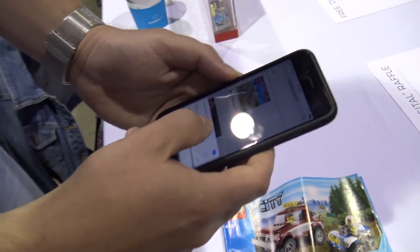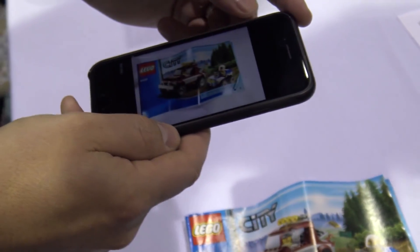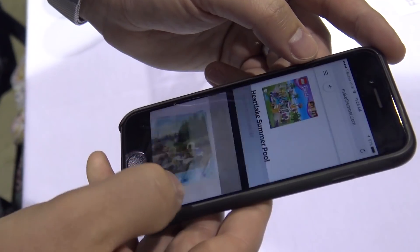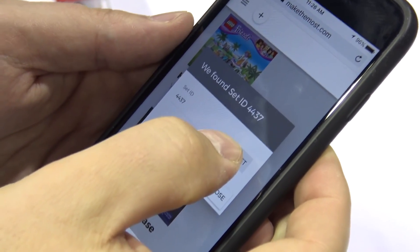We're really hoping to help LEGO fans make the most of their collections, and the way that we do that is we have this really cool photo inventory feature where you just hit the plus button, take a photograph of the instruction manual — so you just take one photograph per set. If you have 50 sets, then that's 50 photos.